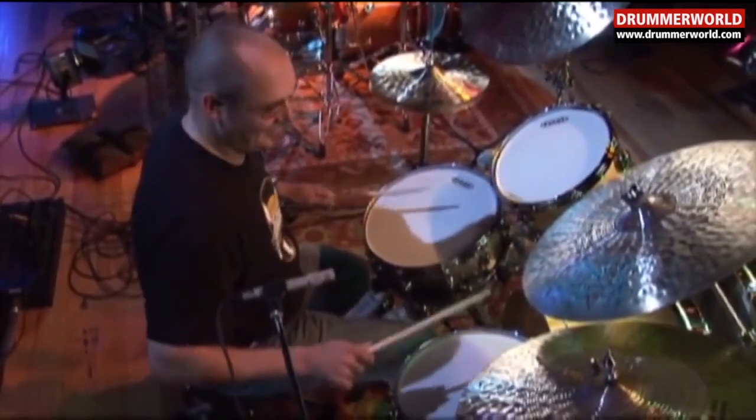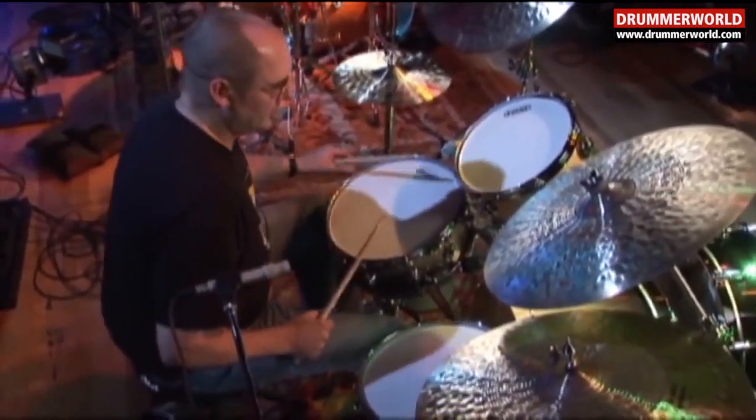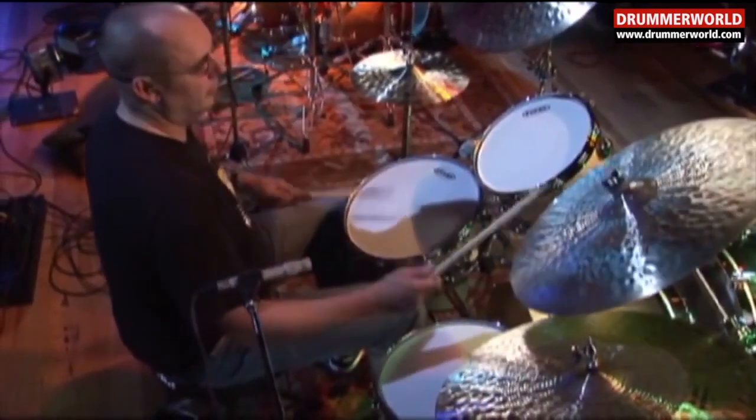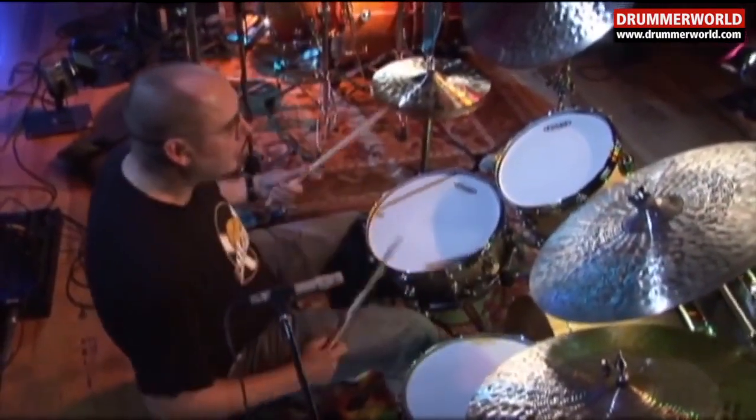And then it changes. But one thing to remember is, like, we all know... that's basically a paradiddle.